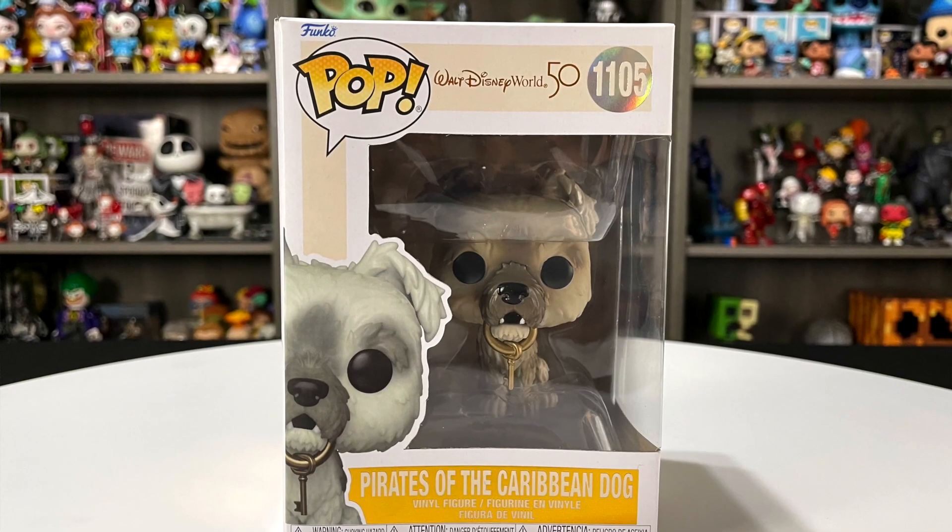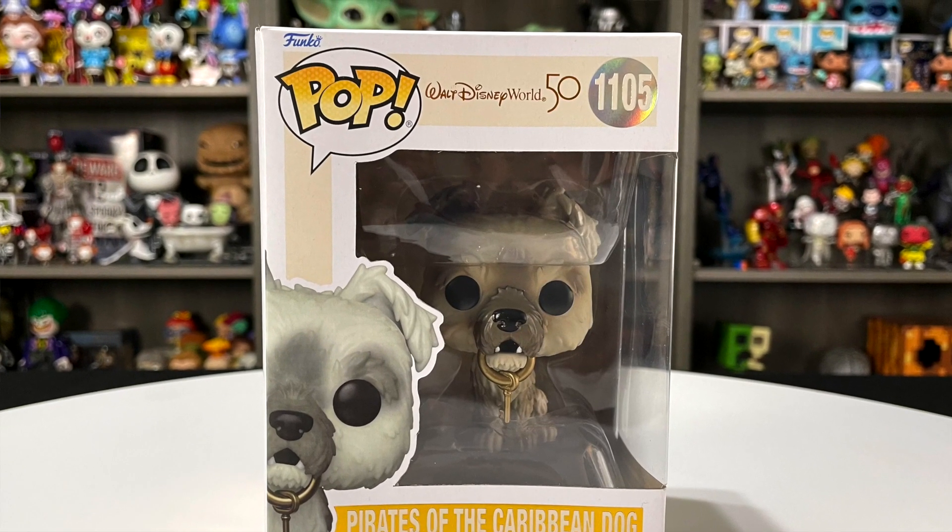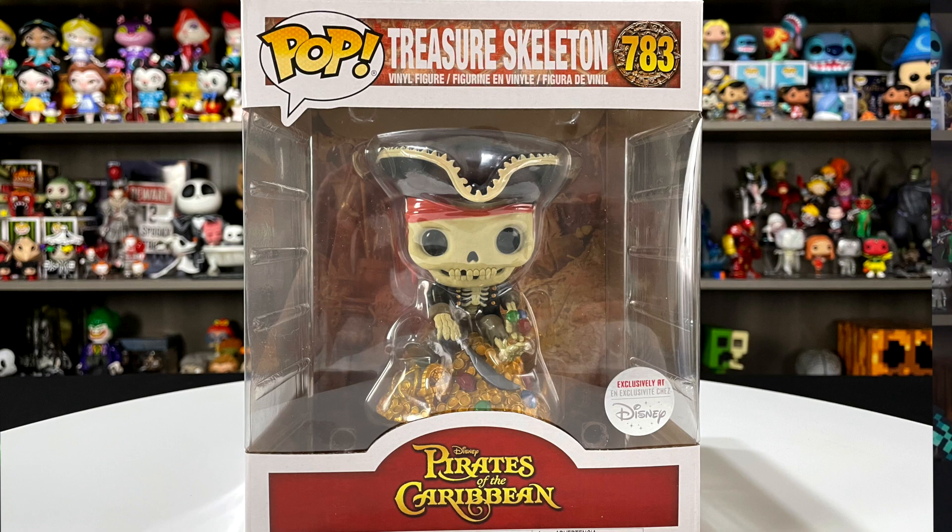In this video, we have these two really cool Pirates of the Caribbean Funko Pops. This one right here is the Walt Disney World 50th Anniversary Pirates of the Caribbean Dog, and then we have this one, which is a Disney Parks exclusive Treasured Skeleton. We love Pirates of the Caribbean so much — the rides and the movies. It's some of the things I grew up with going to Disneyland and Disney World.